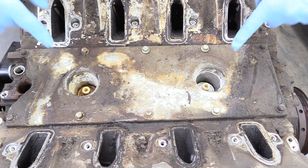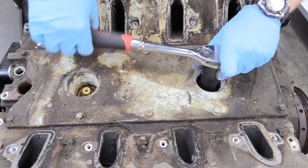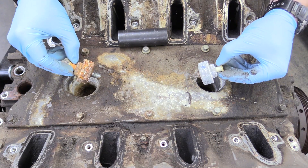Next we can remove our two knock sensors using a 22 millimeter socket. Typically you can just break those loose and then they come out really easily. That's what those look like — go ahead and set those aside.